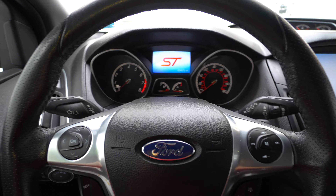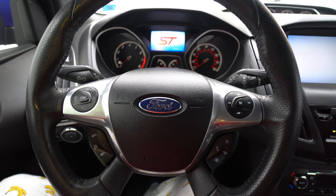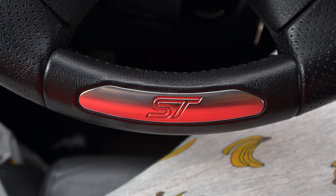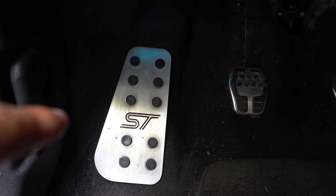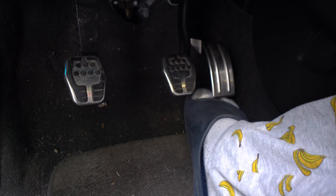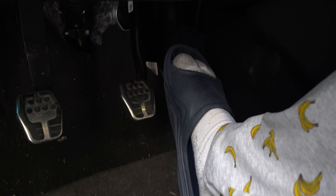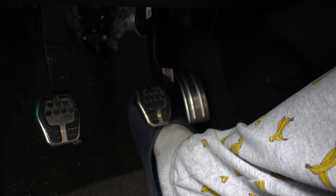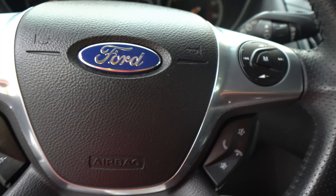Welcome to the interior. Starting with the steering wheel — this is all factory, I didn't change anything, and you get the ST logo at the bottom. Down here is an aftermarket dead pedal just to look nice. The pedals come factory. Behind the gas pedal is a spacer because the stock location was too low — it brought the pedal up for better heel-toe positioning. I don't really heel-toe but it feels better and is easier to rest your foot.